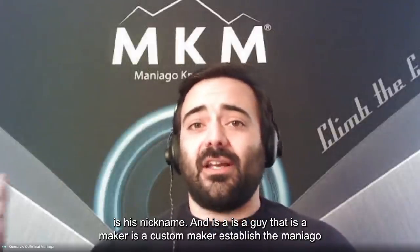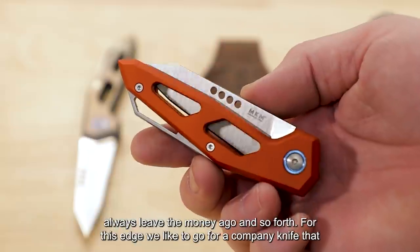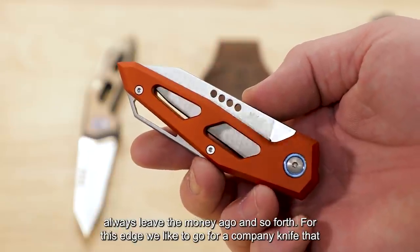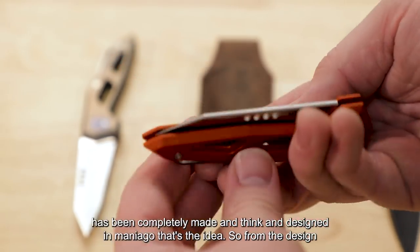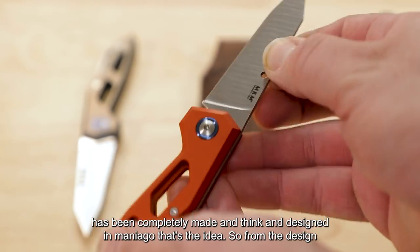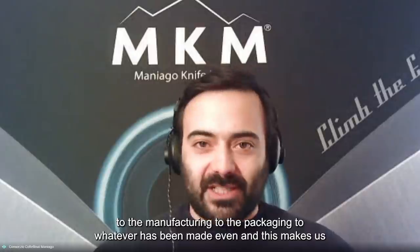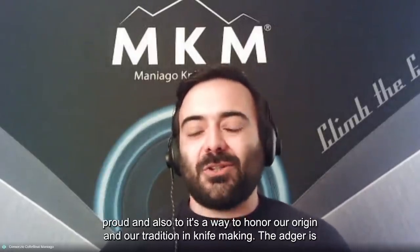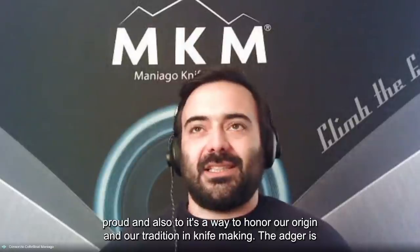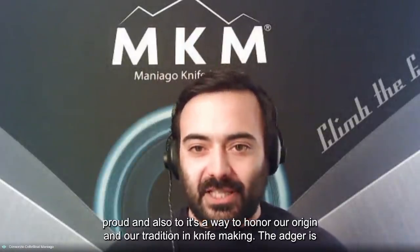He's a custom maker established in Maniago, always lived in Maniago. For this Edge, we wanted to make a complete knife that has been entirely made, thought, and designed in Maniago — from the design, to the manufacturing, to the packaging. This makes us proud and it's a way to honor our origin and our tradition in knife making.